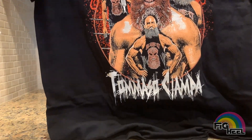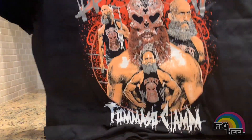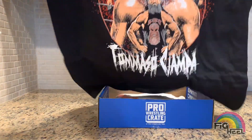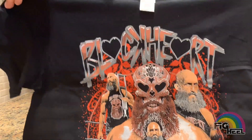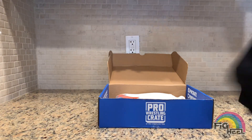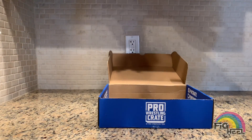It is the black heart Tommaso Ciampa — very, very cool, awesome shirt. The designs are always on point with these shirts; they are not trash designs like the WWE slam crate. This is like a legit shirt that you would want to buy if you saw it somewhere, again because it's being made by pro wrestling tees.